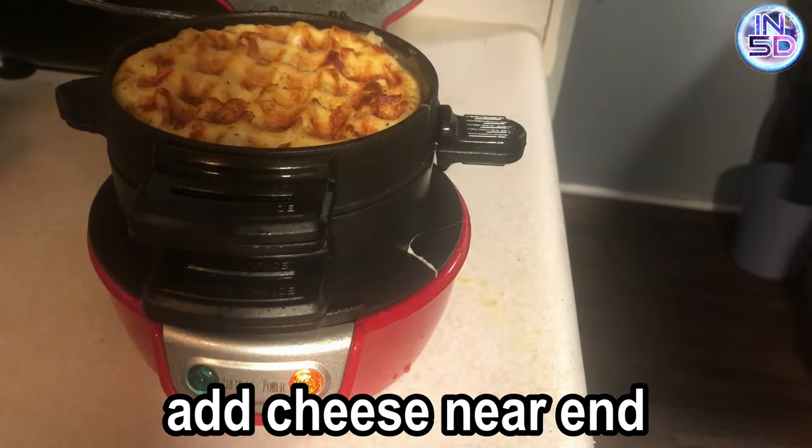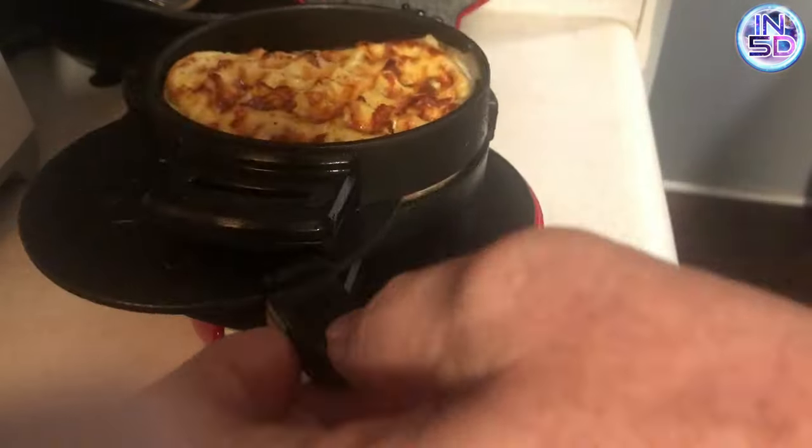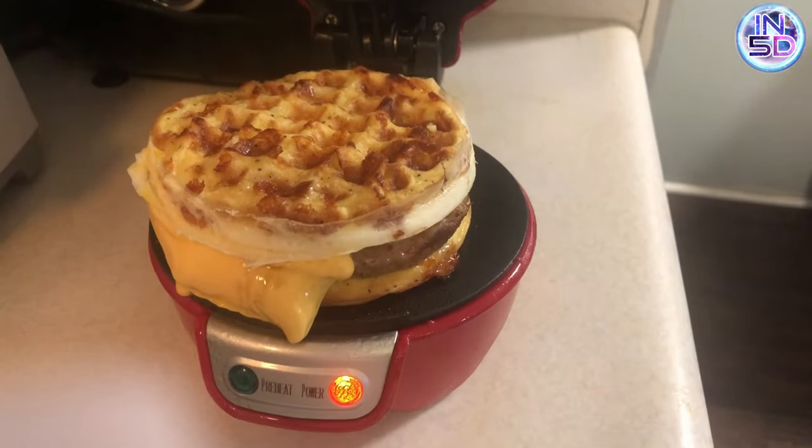I don't add the cheese until the end because it melts too quickly. And there you have it — a healthy, low-carb, keto-friendly breakfast that will blow away any fast-food restaurant.